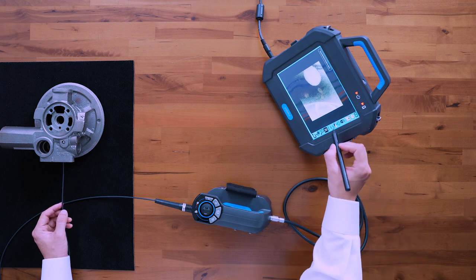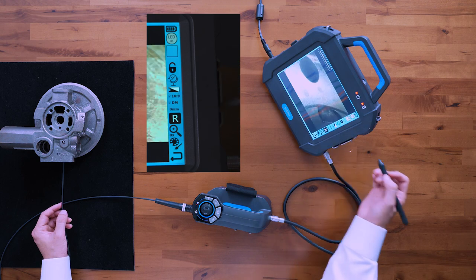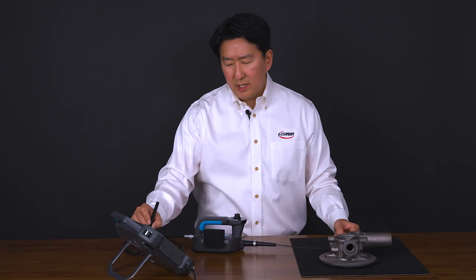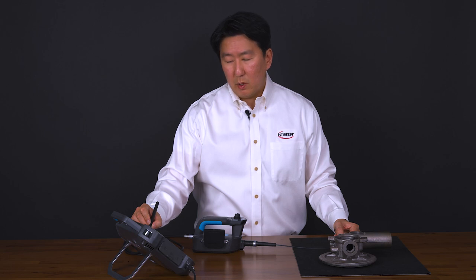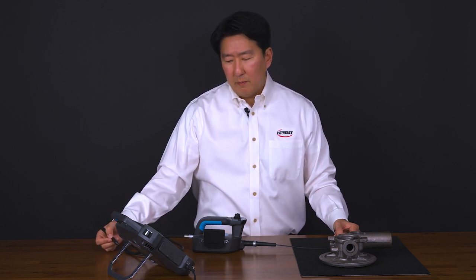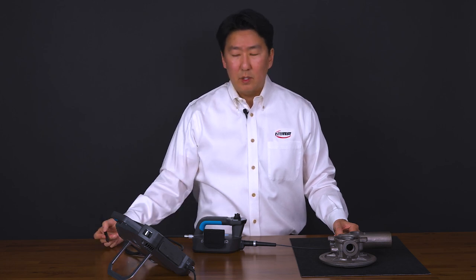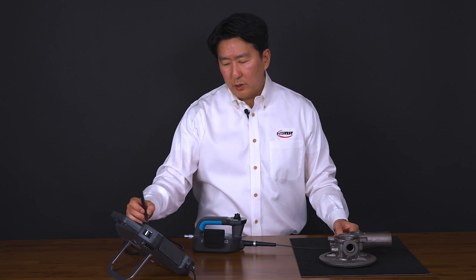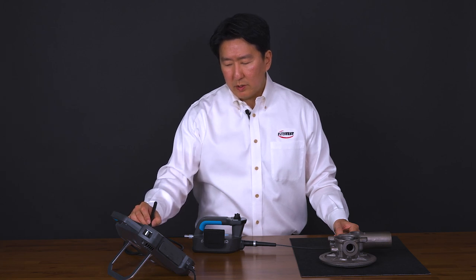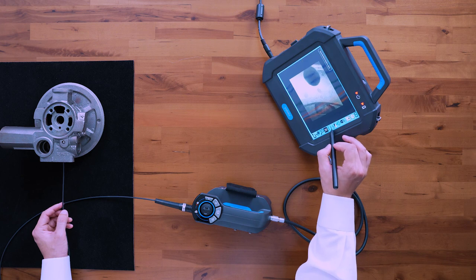Below that you have your 16 by 9 aspect ratio. This is only necessary for probes that have HD resolution — this 2.8 millimeter does not — but the deluxe probes on the same platform do offer HD. When using one of those probes, you'll want to be in the 16 by 9 aspect ratio for proper display of that resolution.